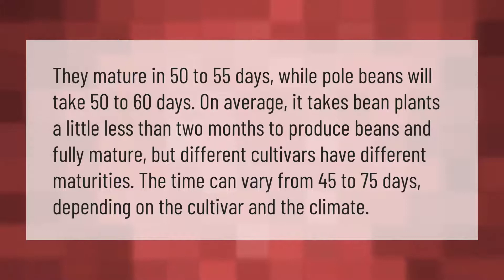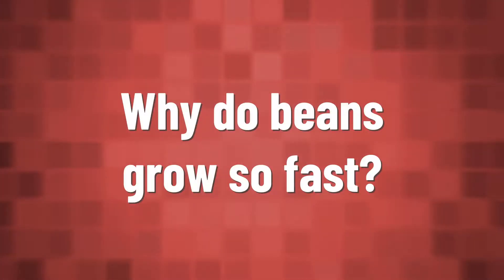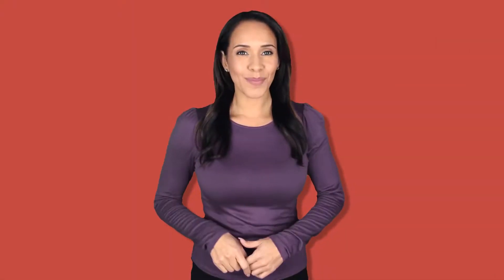The time can vary from 45 to 75 days depending on the cultivar and the climate.